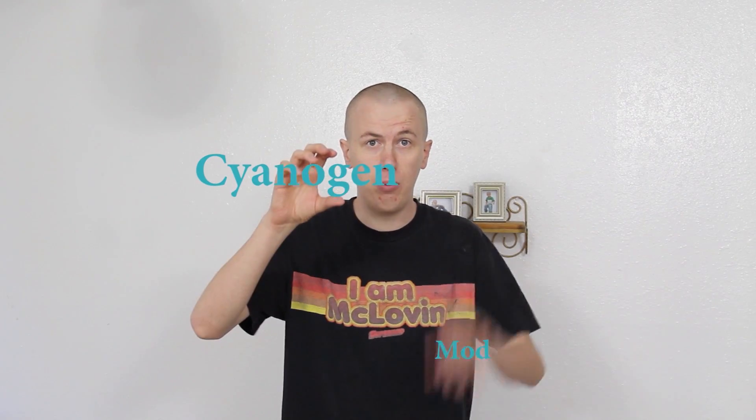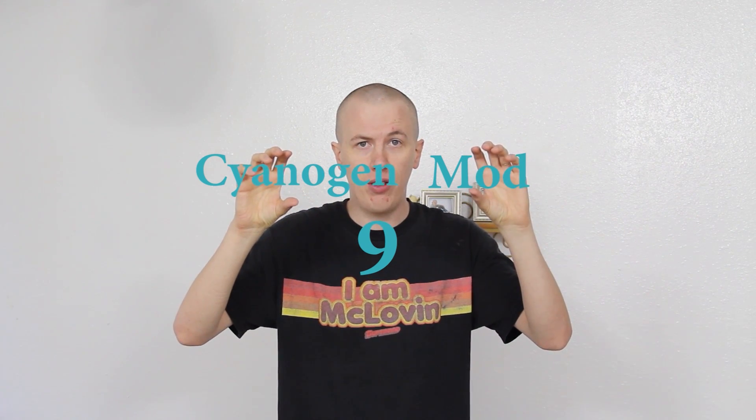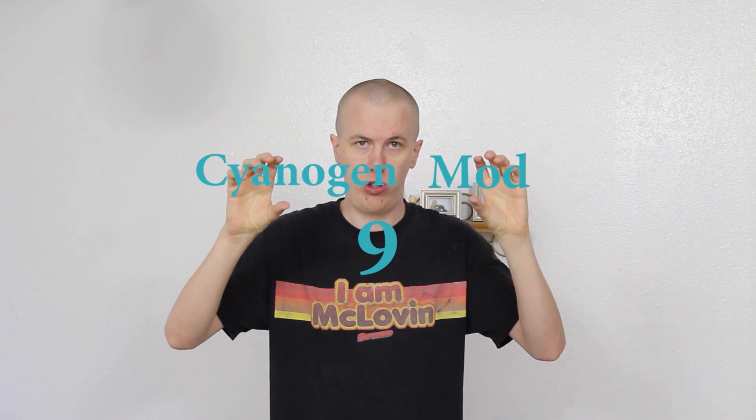Hi, this is What Will Josh Do? And man, I need a haircut! There, much better! This video is going to show you how to install CyanogenMod 9 on the HTC EVO 3D. This is all thanks to the CyanogenMod team and Toast CFH.